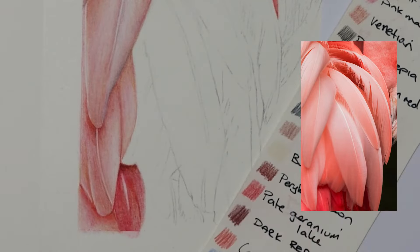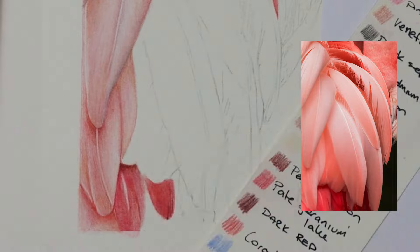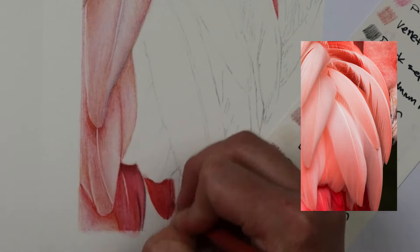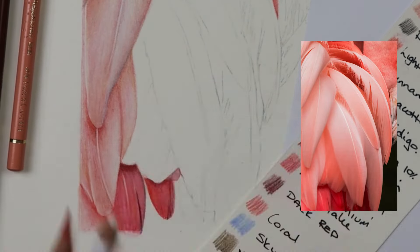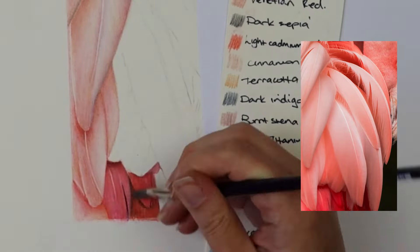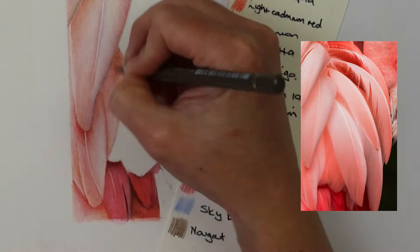For the feathers at the bottom where they're darker, I did the same process but with more layers. I used beige red as a base, then pink madder lake, and where it's orange I went in with light cadmium red and pale geranium lake. Then dark red in the shadows, and brown tones like burnt sienna, and in the very dark areas I used dark sepia to make sure they're really dark.